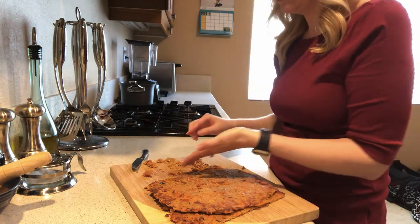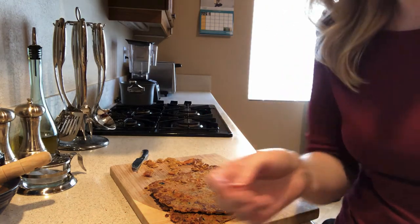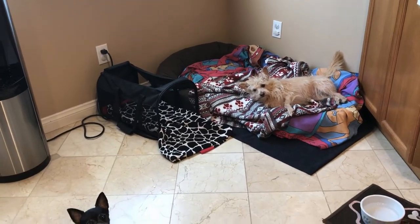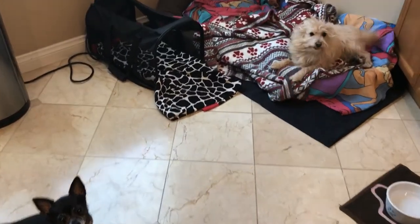Now is the real test — are our pets going to eat them? Let's give it a try. Girls, you want to try the fishy turkey bites? Who wants some? Let's try them.